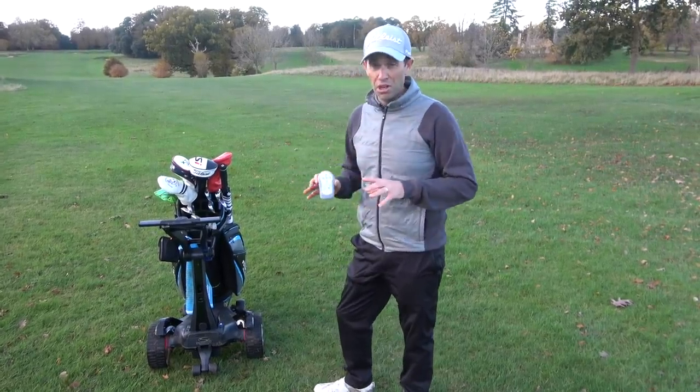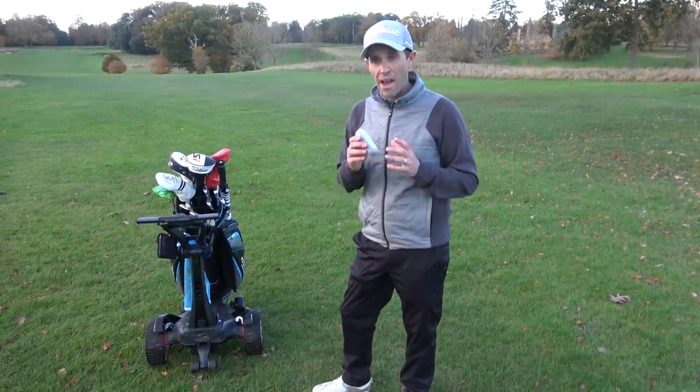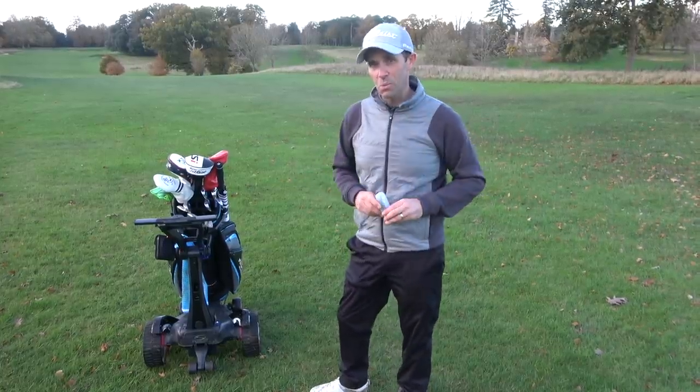So much to talk about with this trolley but let's get it from Stuart themselves. Let's head over now to Luke and have a chat with him and give us the features and benefits of using a trolley like this one.